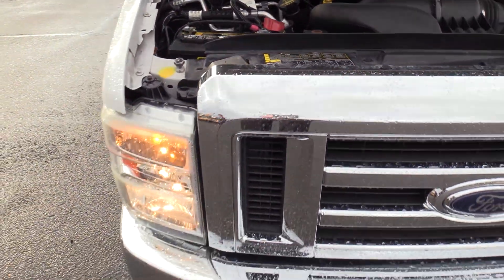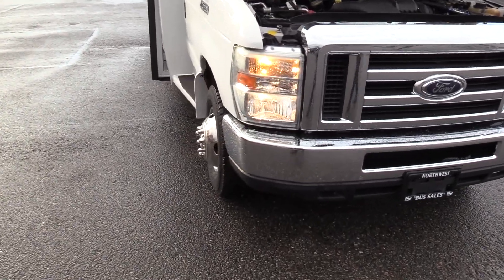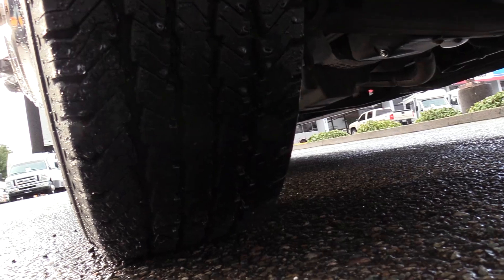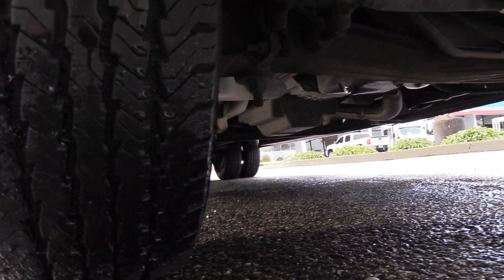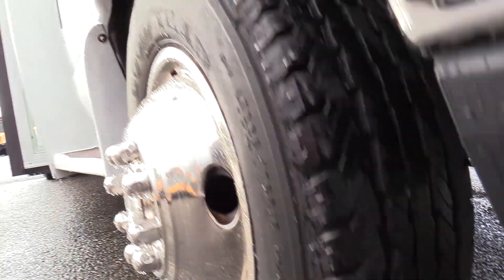I've got Michael behind the camera here. He's going to show you the front passenger side tire — looks like it's a Goodyear. Mike, how much tread do you think is left on that? About 85% tread. Mike's saying 85% left on that front passenger side tire there.